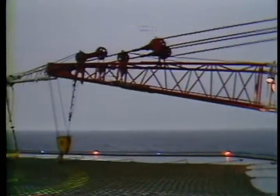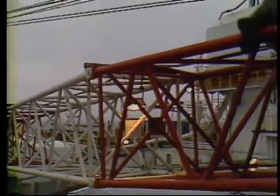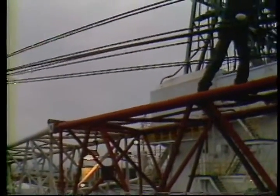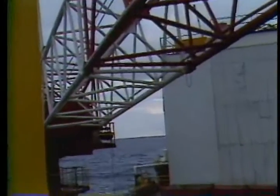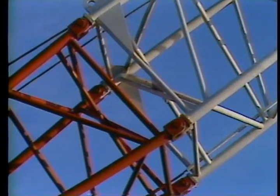For the next series of checks you'll need to lay the boom down on something like the helideck. Don't pick a real windy day to do this because you're going to have to walk down the boom to check the cross members and structure for defects. If you see something like a bent member, bring it to the attention of your supervisor immediately — it weakens the structural integrity of the boom and should be replaced at once.